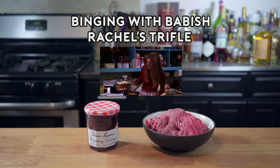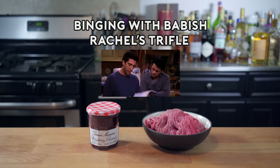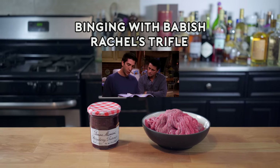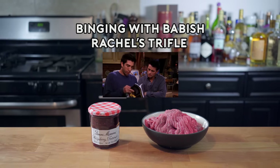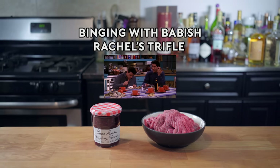then beef sautéed with peas and onions. A little bit more custard. Oh my God, she made half an English trifle and half a shepherd's pie. It tastes like feet.